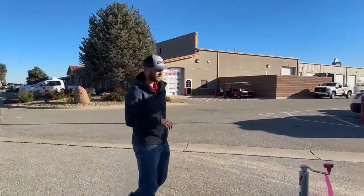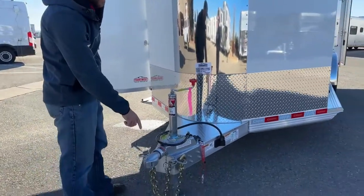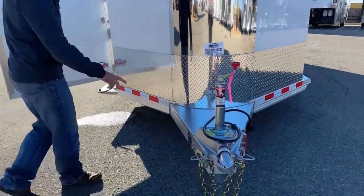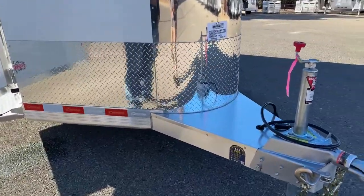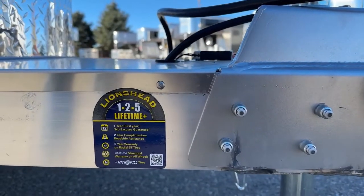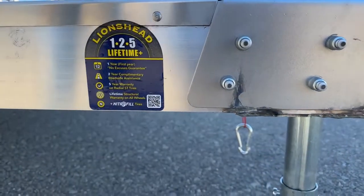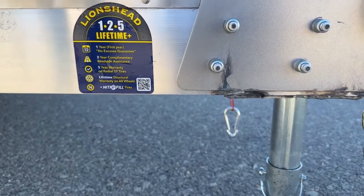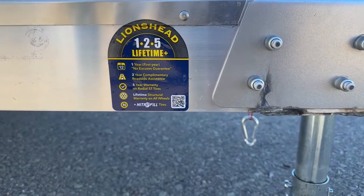Moving up to the front of the trailer, pretty standard stuff — a three-inch tongue, a standard manual jack, safety chains, breakaway cable, and a seven-pin cable. The thing I want to point out is you do get a Lion's Head warranty on this trailer: one year no-questions-asked on your tires, two years of roadside assistance, and a five-year warranty on the tires themselves for any manufacturer defects. Your wheels are going to have a lifetime warranty — if you get a cracked wheel, Lion's Head will cover it. Three or four years down the road, if you start having wheel and tire problems, you can rest assured knowing you are covered.